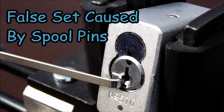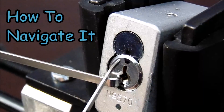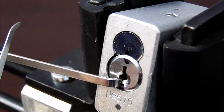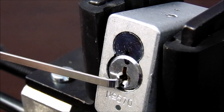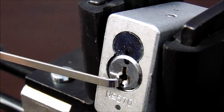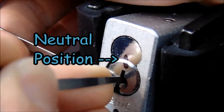I'd like to quickly show you an example of what a false set looks like. Take a look at the two black dots here. When you start to get into a false set, they will start to separate. A false set is when any lock that has spool pins — when you have set all the non-spool pins such as standard and serrated pins — the plug will get caught up in the middle of the spool pins, but it will start to turn like it's going to open because the inner diameter of the spool pins is much smaller. What you'll need to do is probe each key pin, searching for counter-rotation. So I'm going to show you an example now — just pay attention to the two black lines.